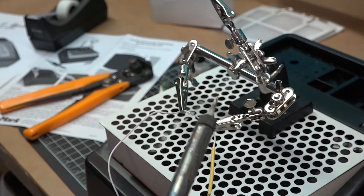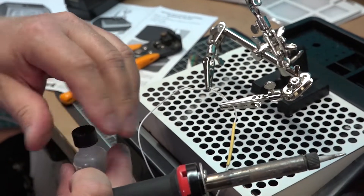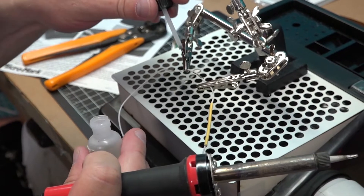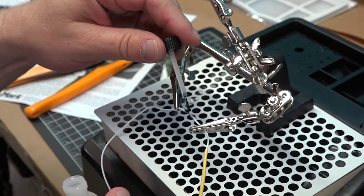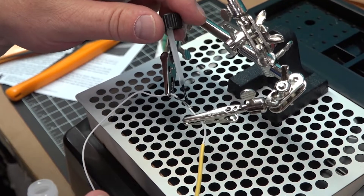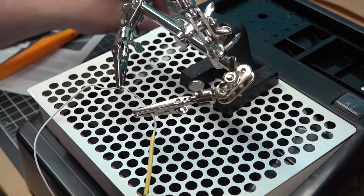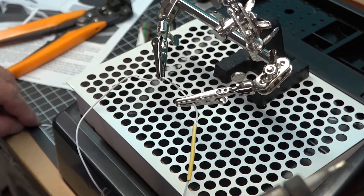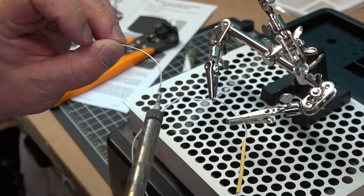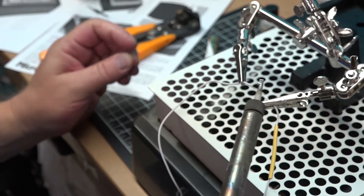I'm going to go ahead and flux the wire now. This will make the solder flow over the entire joint.